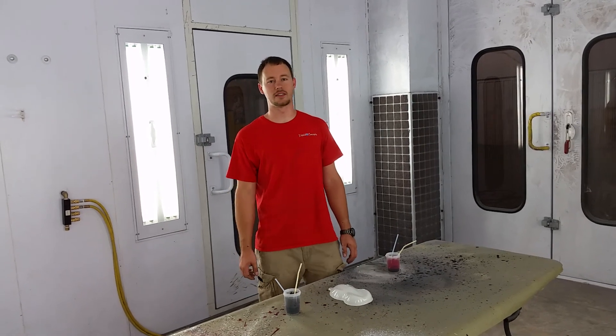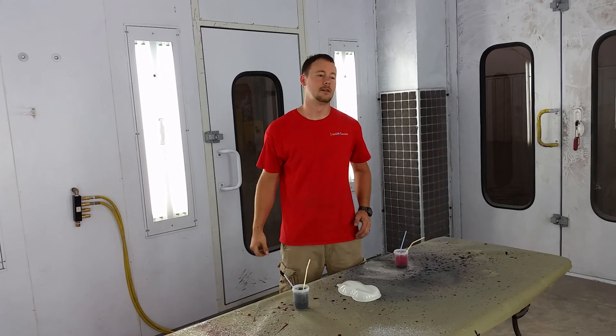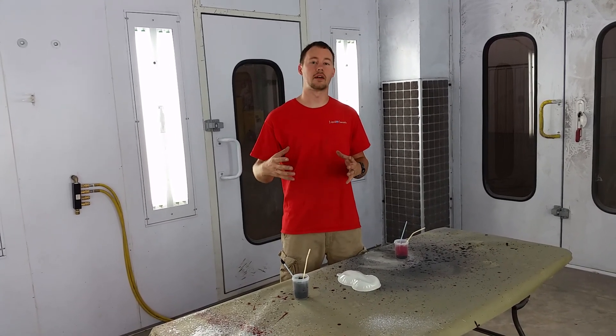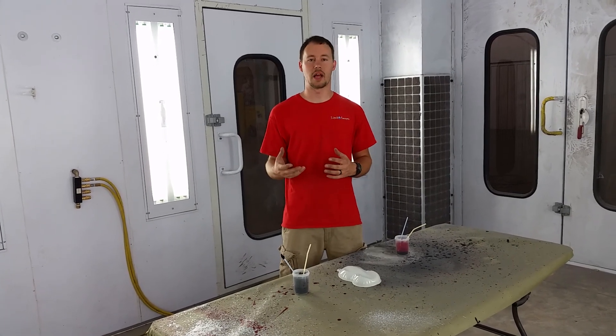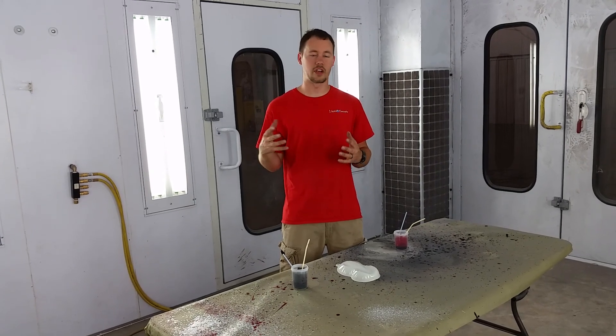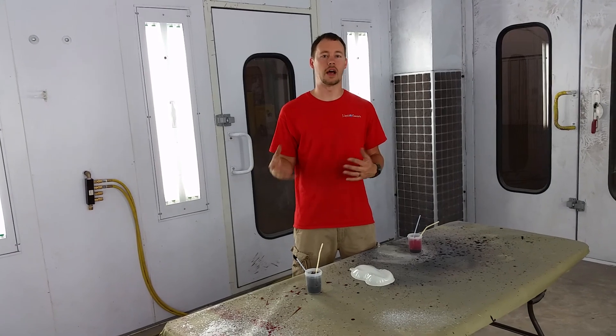Hey guys, Brian from Liquid Concepts here. Today we're going to talk a little bit about painting. I had a customer come in and they wanted a splash pattern done, and so we looked around at a lot of splash patterns and we pretty much saw that what the customer wanted wasn't what was on the market for the hydrographics.